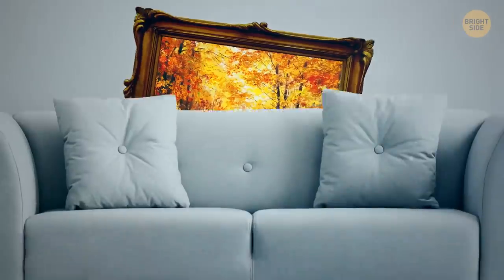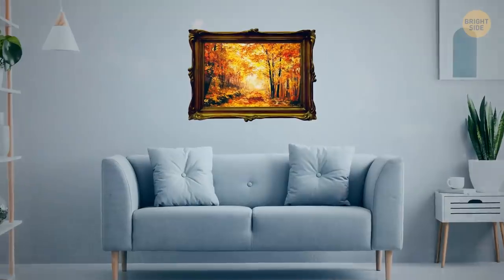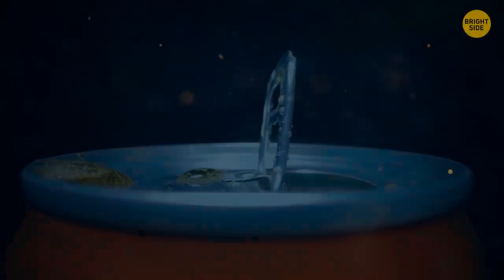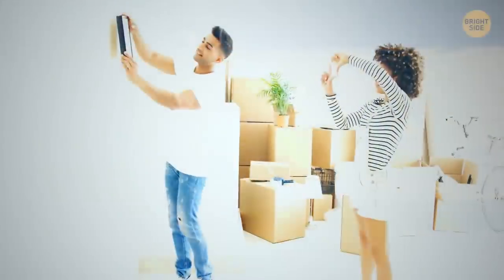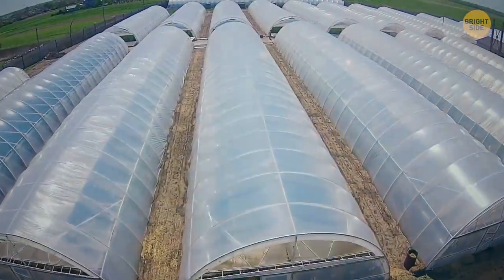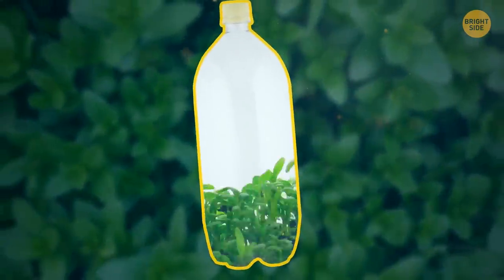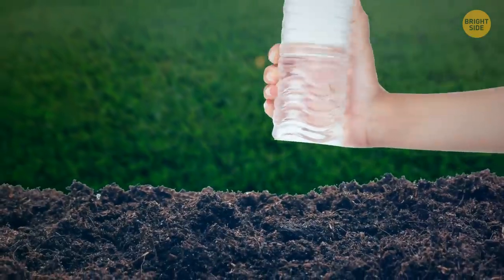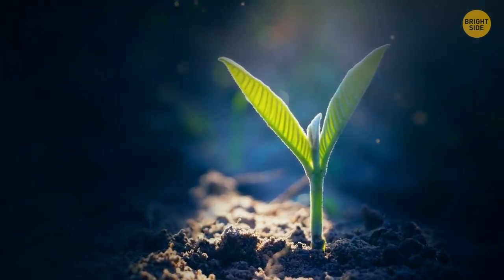A picture frame that's fallen because a hanger broke has a simple fix — grab the nearest soda can and bend the pull tab off. Simply screw it into where the hanger broke, bend the end slightly out, and hang it back up. If you don't have space for a greenhouse, try soda bottle greenhouses — cut the bottom off bottles and remove labels so you can see them. Remove the greenhouses once seeds have germinated.